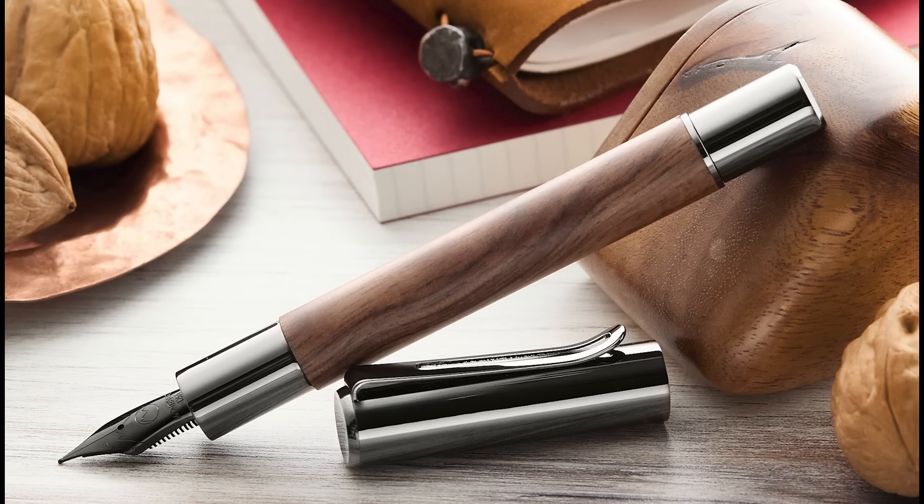To swing the pendulum in a very different direction, we have a new Monteverde Ritma color — walnut, which is brown, as you might guess. What's cool about this pen is that it's a real wood pen, but the wood is just a sleeve in the center. It's not the whole pen. Wood is not always the best material for a fountain pen — it's finicky, it constantly absorbs and releases moisture, which can affect the seal of the pen. But it's got the same Ritma cap and grip section; the only difference is that the middle is wood.